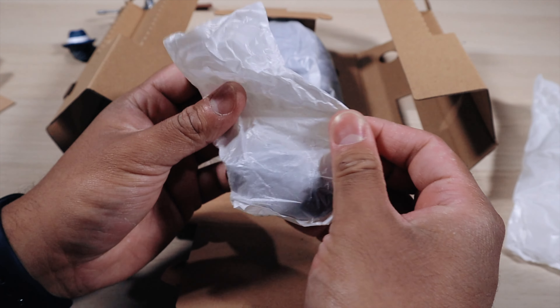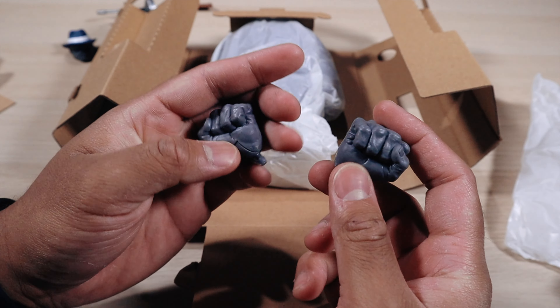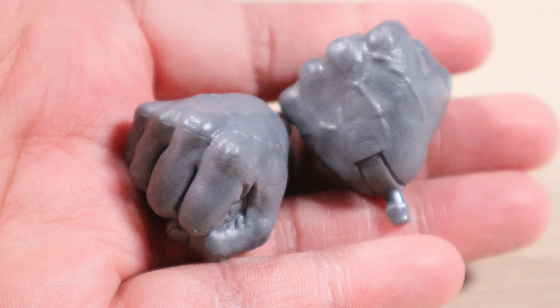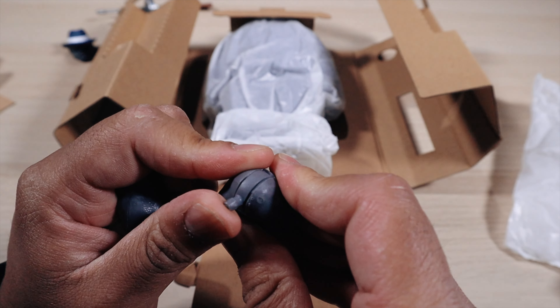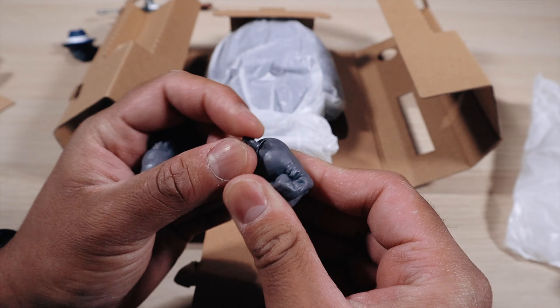Here we have the interchangeable hands, which I appreciate Marvel Legends including. It comes with two fists — pretty hard plastic. The pegs could be a little bit thicker so they don't break, but as long as they're not too stiff it should be okay. You can see how it moves — pretty nice.